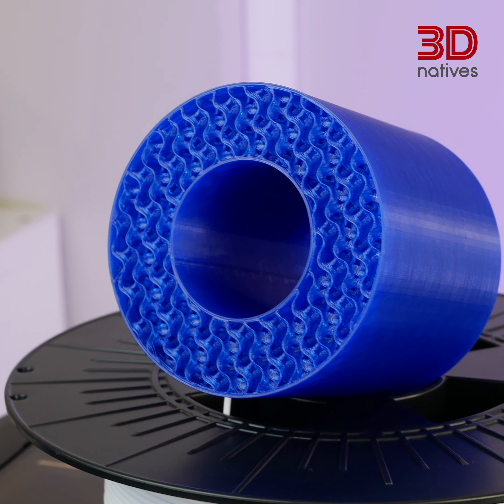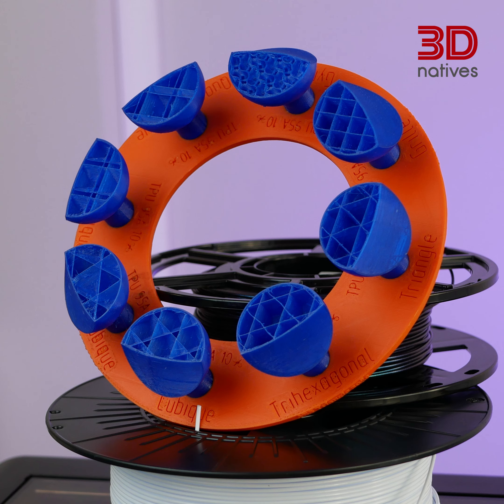Infill geometry can also influence speed. Some geometries allow the printhead to move more efficiently, speeding up the process. Optimize your infill pattern to keep things moving smoothly. If you're not looking to make tough or load-bearing prints, lightning infill is a great pattern for quick prints.